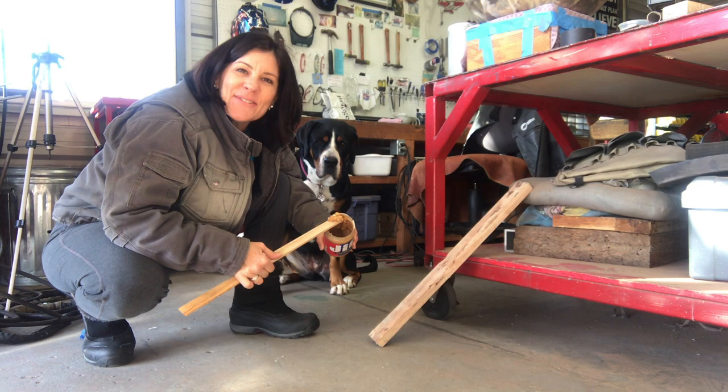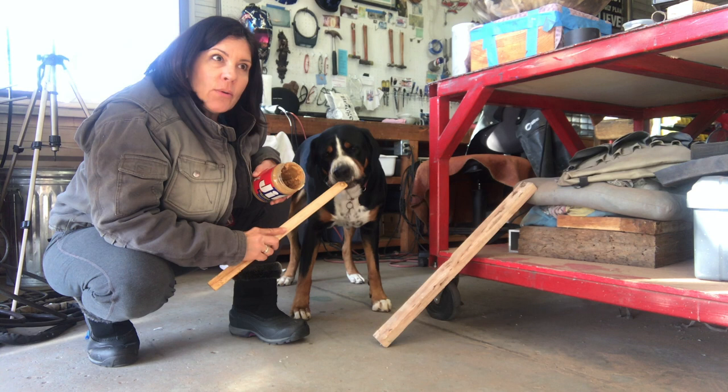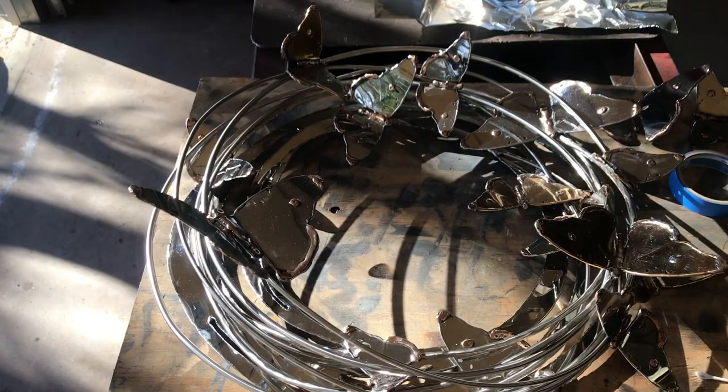You guys don't know this — this is Daisy, and we're here for peanut butter on a stick. It's all the neighborhood dogs' favorite things, in case you didn't know. So today is about an install.